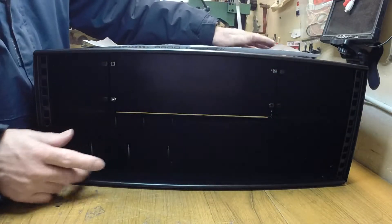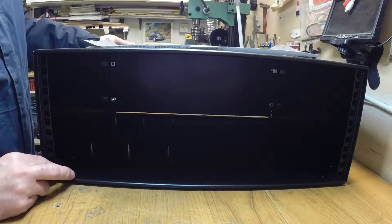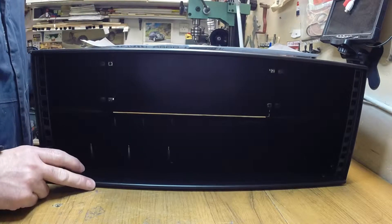I still need to cut something for the front. I've got some aluminium sheet that I'll use for that.